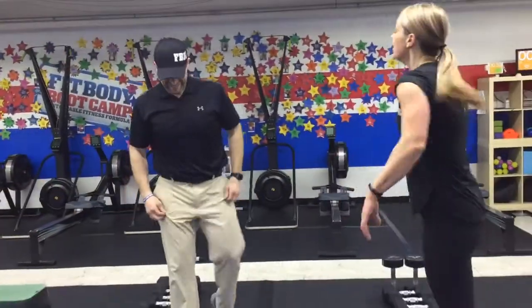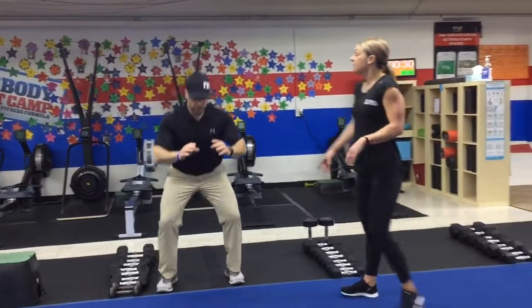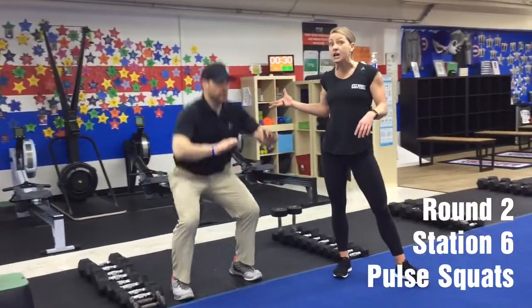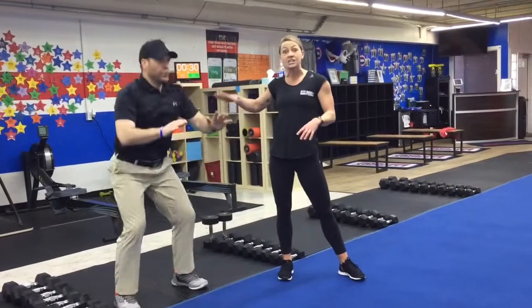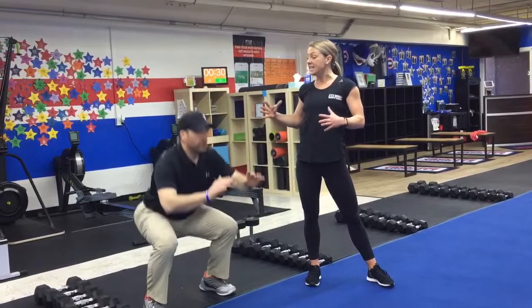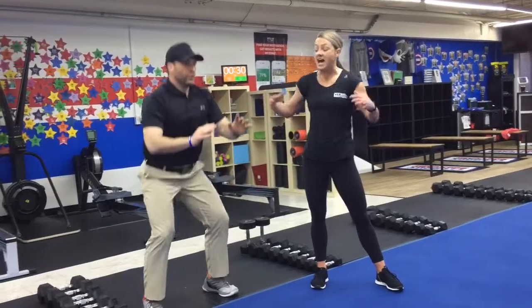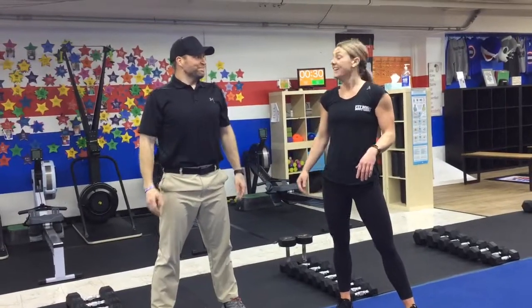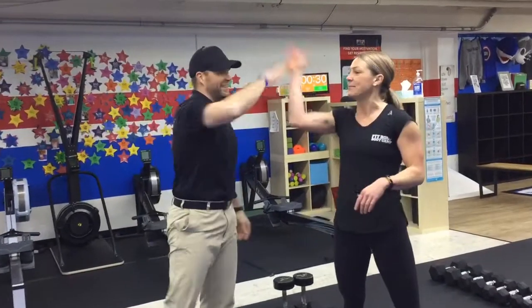And then station number six is a burner. You're going to do some pulse squats. This is where you're not going to go all the way down into a squat and then you're not going to come all the way up. So you're staying in a squat position, but you're going down and up as fast as you can, keeping that chest up and not allowing yourself to round that back out. Burner! Okay, that's it you guys. Fast and Furious. Bye!